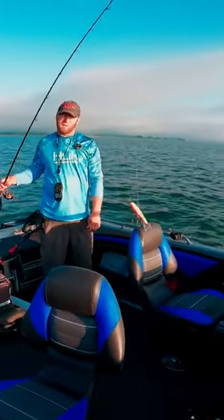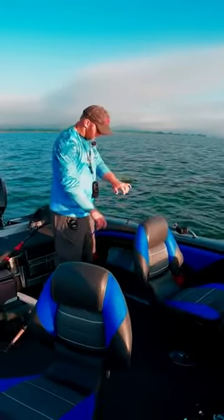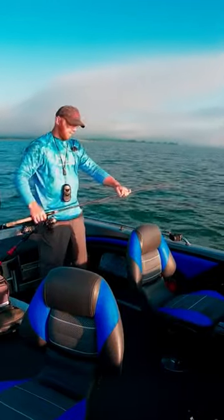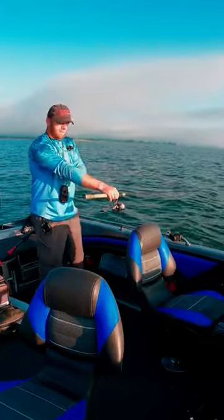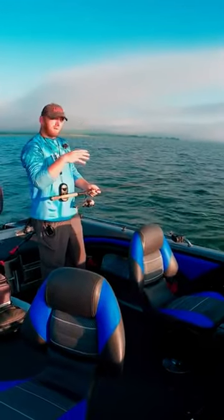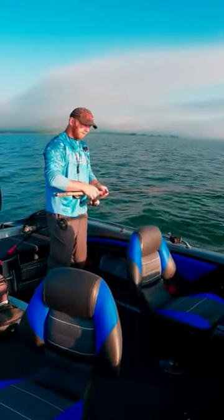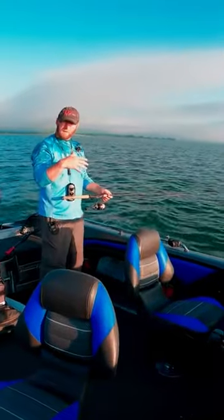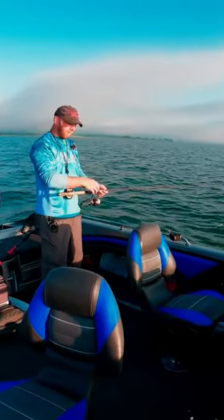I'm throwing the fire tiger jigging ramp and all I'm doing is casting it out, giving it good healthy rips. The main trick for me — the key — is as it falls, you let it free fall but try to feel it right as it hits bottom. It seems like most of the hits are right as it's falling to the bottom, so I'm letting it free fall but I also want to feel it right before it hits bottom.